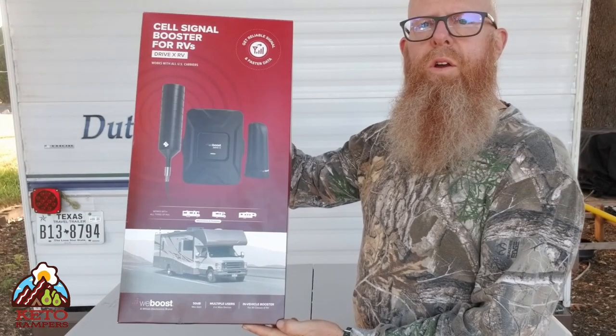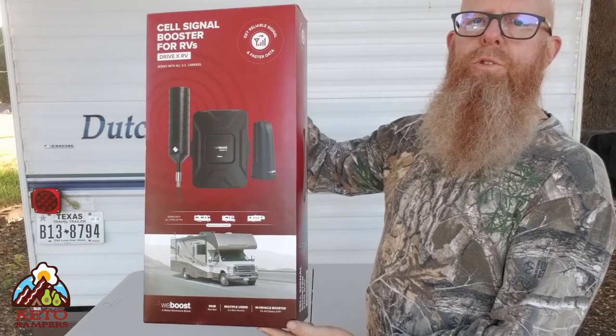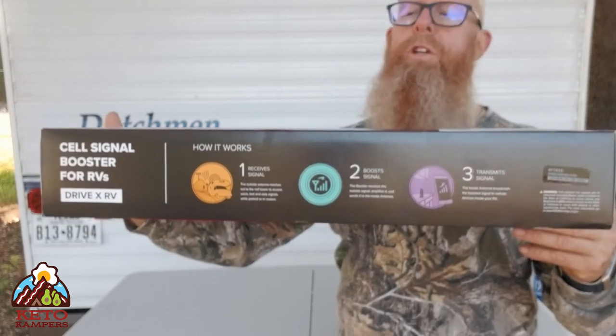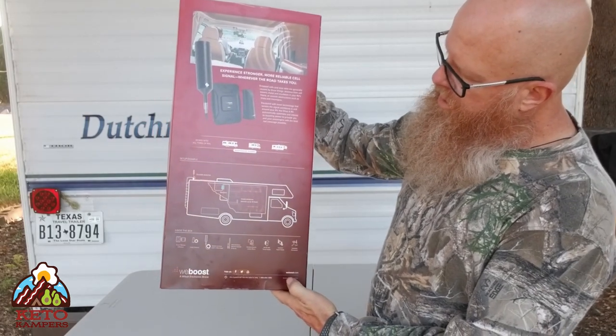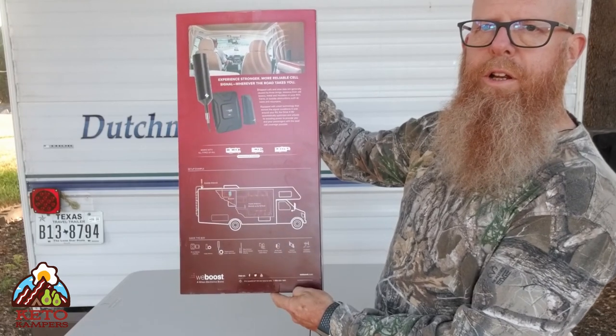Here's a closer look at the box — this is the front, then some more information on the sides, and here's the back of the box which gives a bit more information and an install diagram.